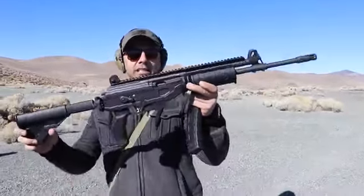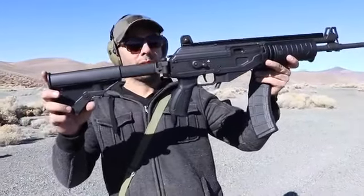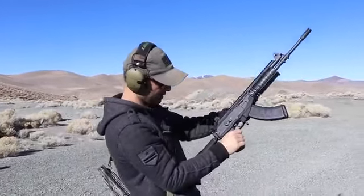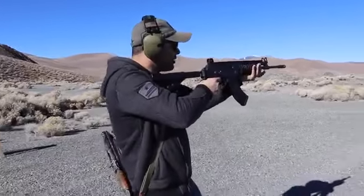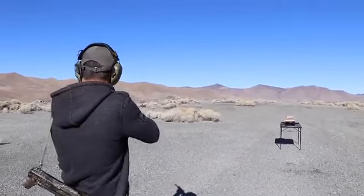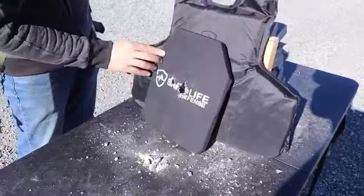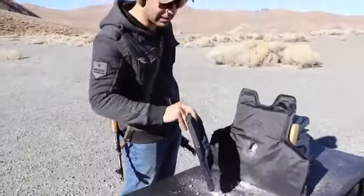Next is going to be the IWI Galil Ace, sent to me by GunPrime — gunprime.com. Thank you so much for sending this over. This is one of the best AK-platform rifles shooting 7.62x39. I'm going to put a couple rounds in. It didn't even go through the second layer — it stopped right on the first one. That's this plate alone, and this is not really thick — this is a lightweight plate.